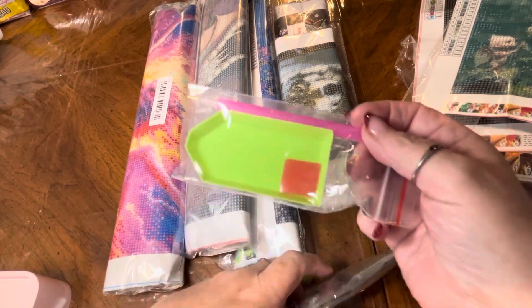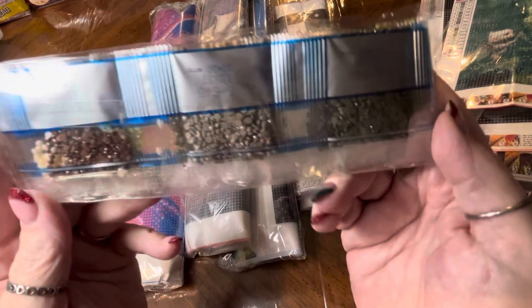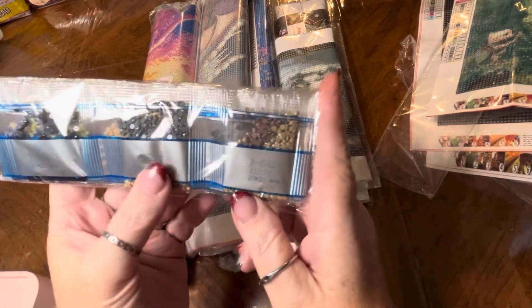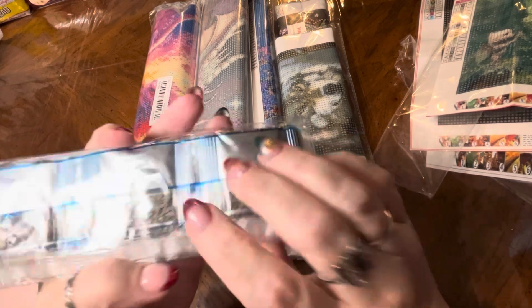Also, standard boat. Nice drills. Those are going to be fun, too.